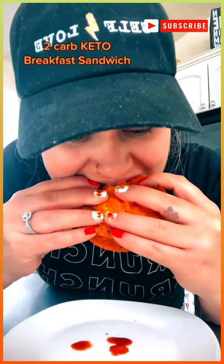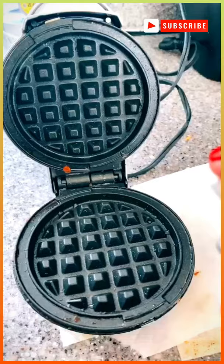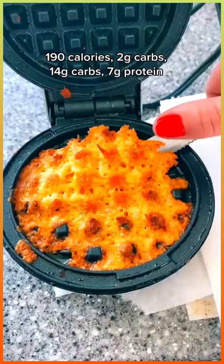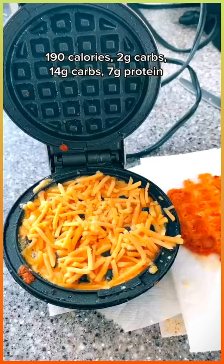The ultimate keto breakfast sandwich. Let me show you how I made it. Start by spraying your baby dash with a little cooking spray and add two tablespoons of shredded cheese. It looks oily when it comes out, but I promise you it crisps up perfect.